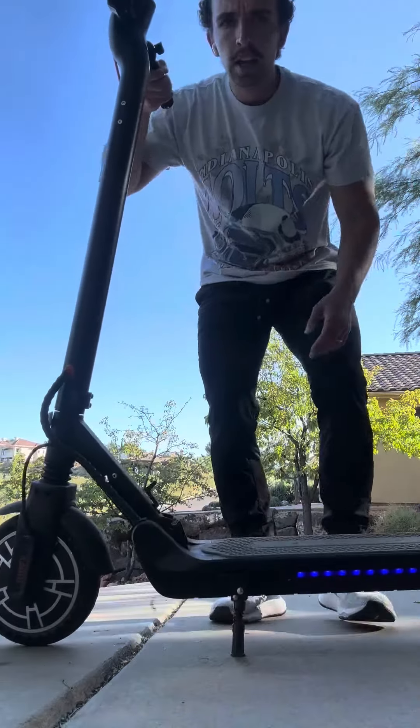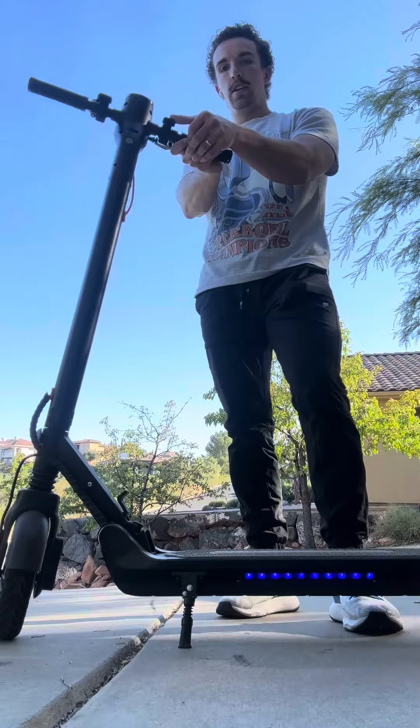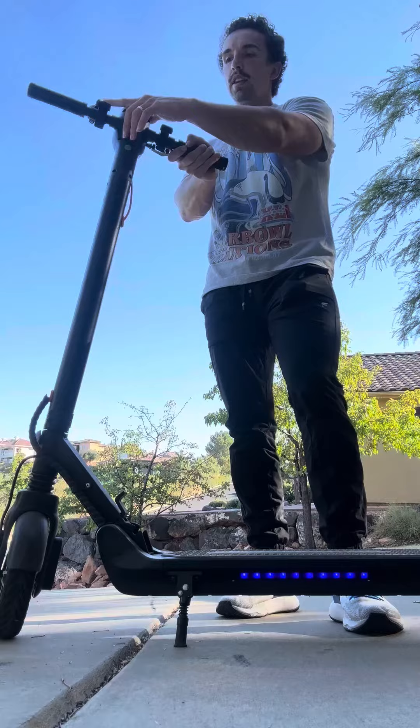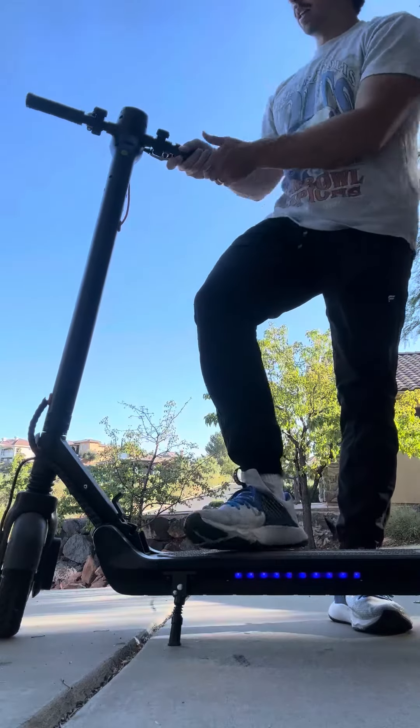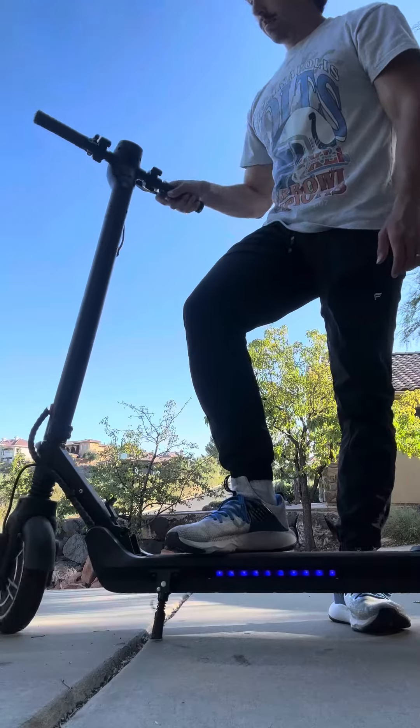One thing I also like about it: on the right side of the handles, this is your throttle, and on the left side that's kind of like a motor brake. That'll help you brake, and then you also have your handbrake here, like you would on a typical bike.